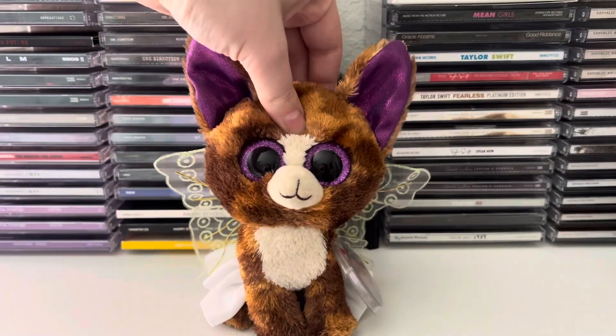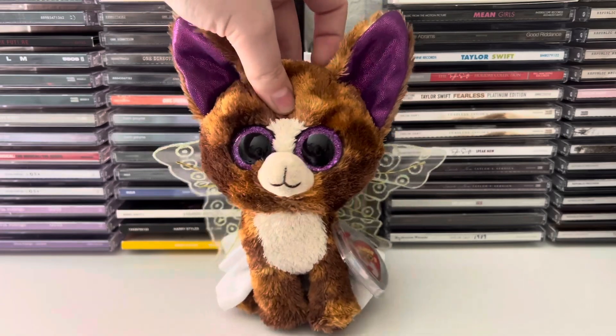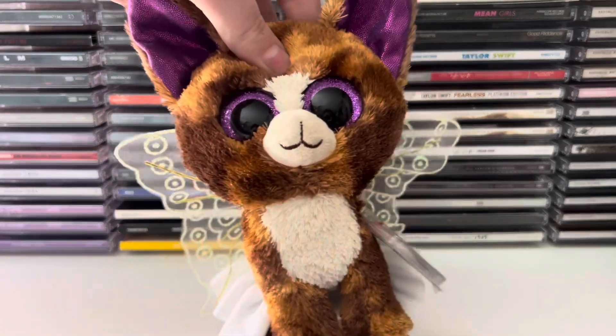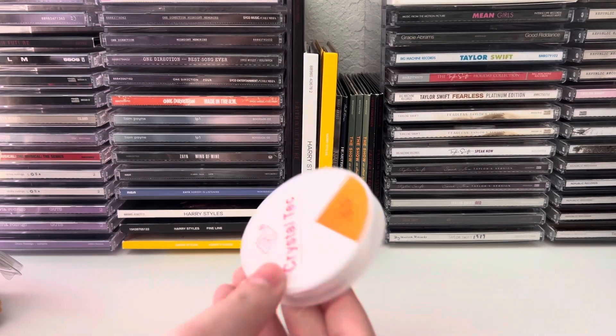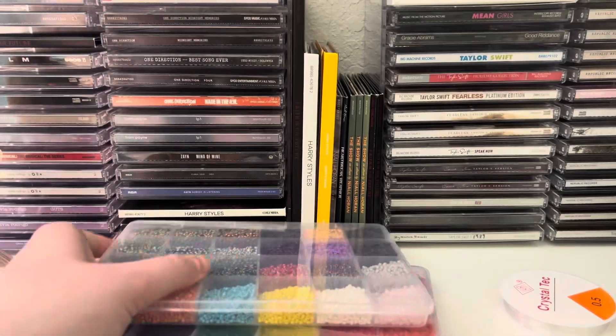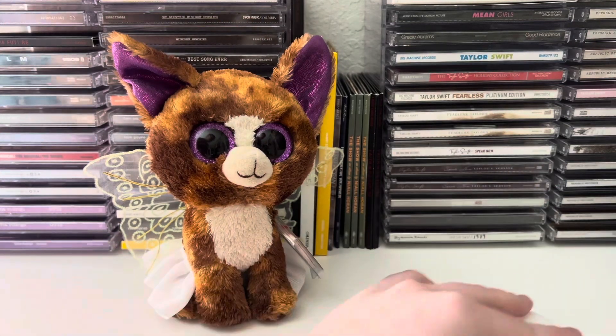Hey guys, welcome back to another video! In today's video I'm going to be showing you guys how to make friendship bracelets for your Beanie Boos. The things you're going to need for this are string, beads, and scissors.